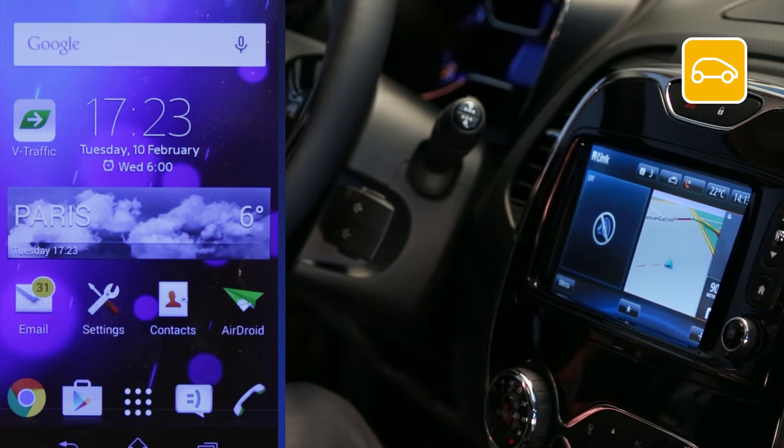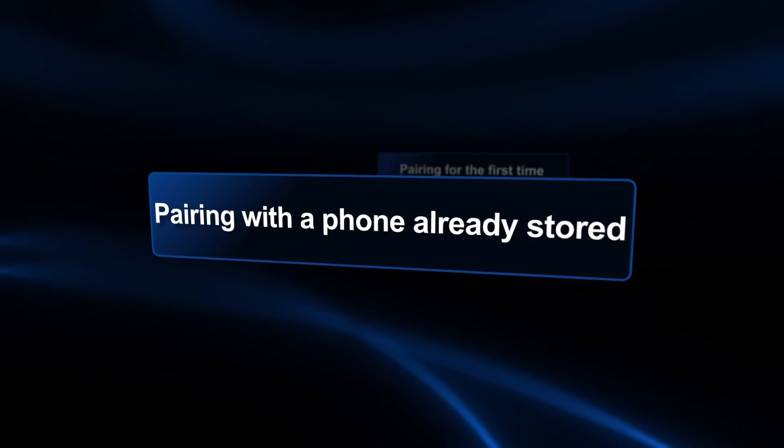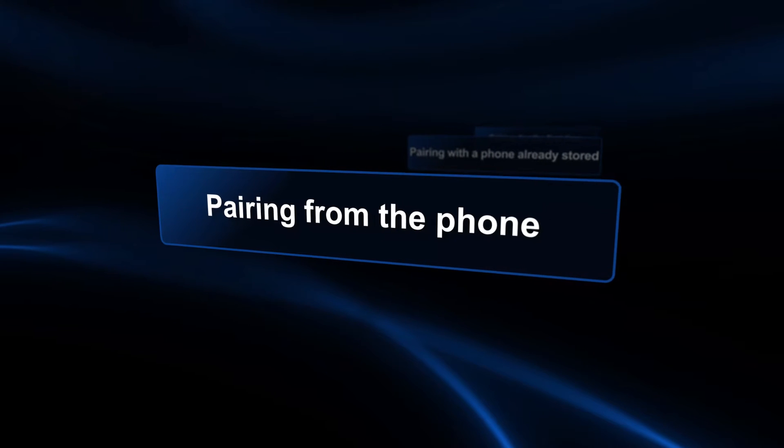In this video we're going to show you how to pair your Android device. There are three ways to pair an Android device with our link: pairing for the first time, pairing with a phone you've already stored, and pairing from the phone.